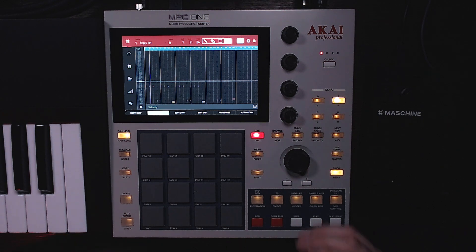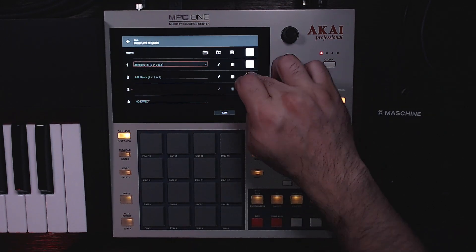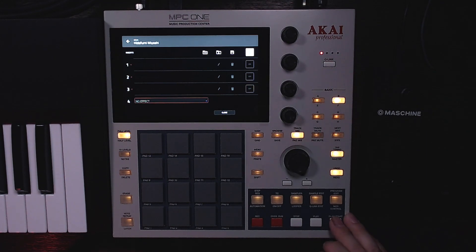Okay so we got the main pattern. I also added some effects — if we check out all the effects right now it sounds like this. What I did first was I added the EQ and got rid of the low end of the sample, so now it sounds like this.